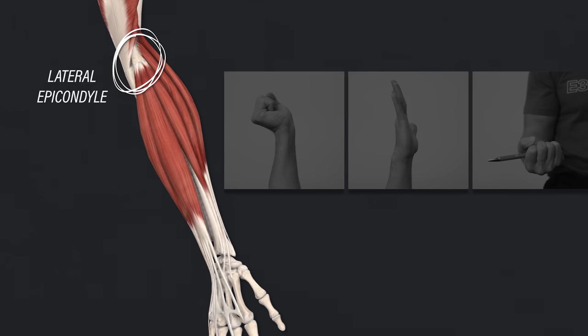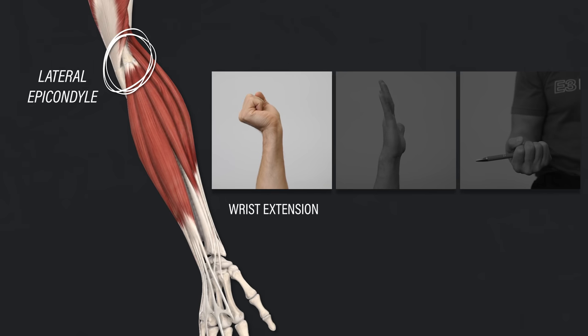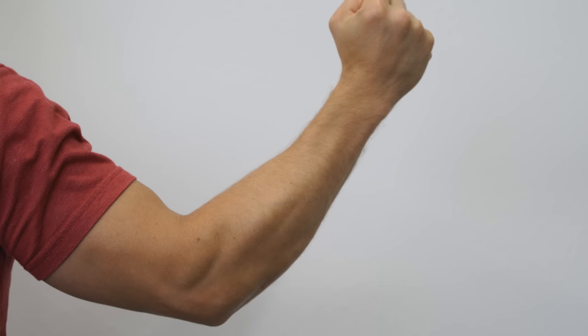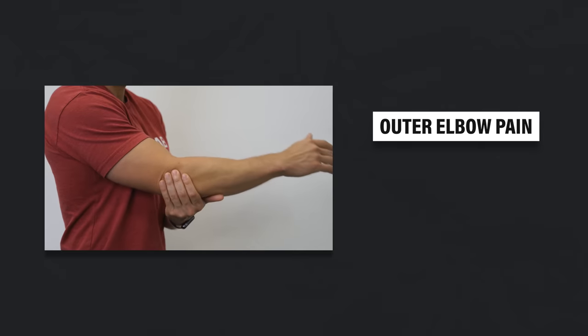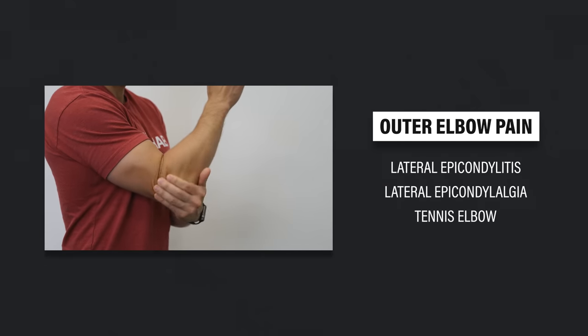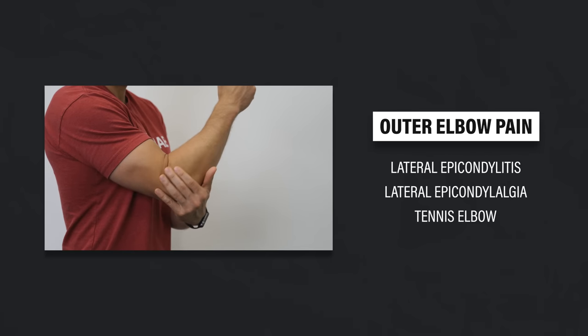The muscles that attach to the lateral epicondyle have three primary actions: wrist extension, finger extension, and supination — which involves turning your palm up toward the ceiling. If you squeeze your hand into a fist or extend your wrist, you should be able to see and feel these muscles contract. There are a lot of names used to describe this outer elbow pain: lateral epicondylitis, lateral epicondylalgia, tennis elbow, etc.